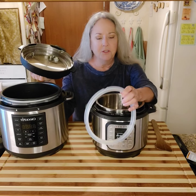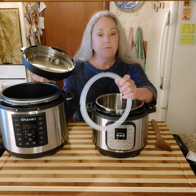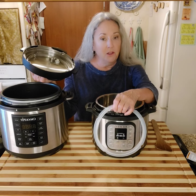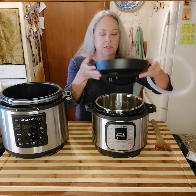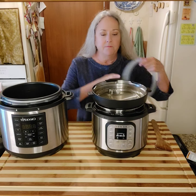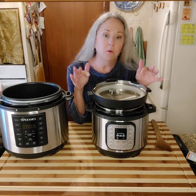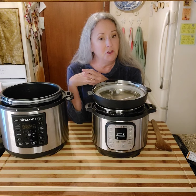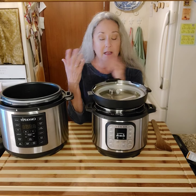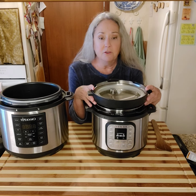I prefer to hand wash things. When you get ready to store it, you don't put the ring back in immediately. You put the lid upside down and you put the ring just loosely like that, because you don't want to trap any smells. If you cooked something with onions in it, you don't want the next thing you cook to smell like onions. So you want to do it like this so it can air dry better.